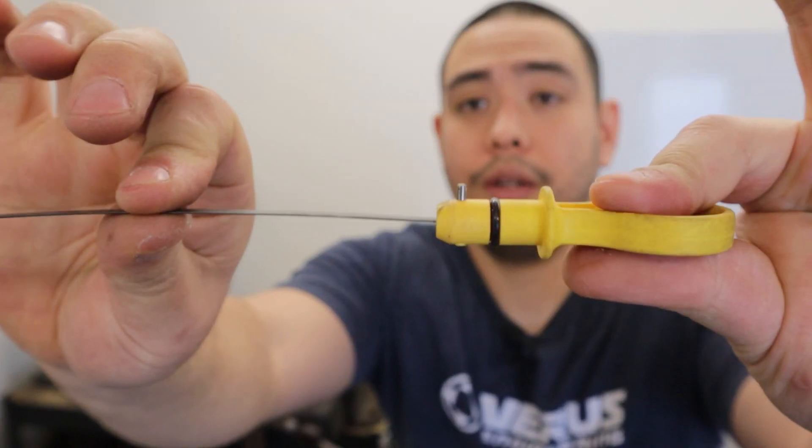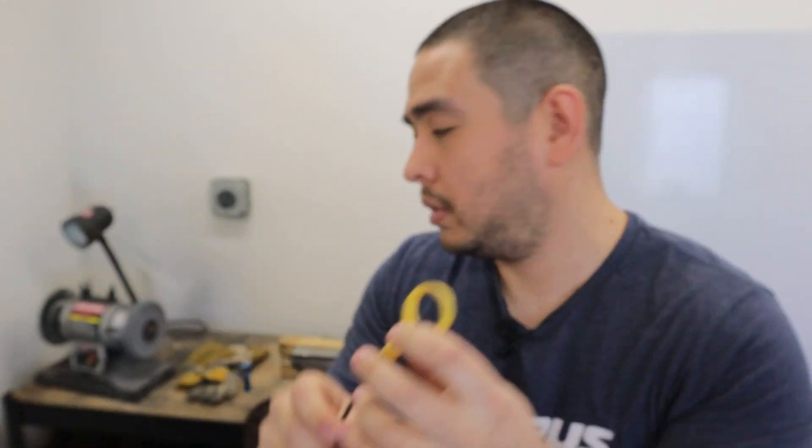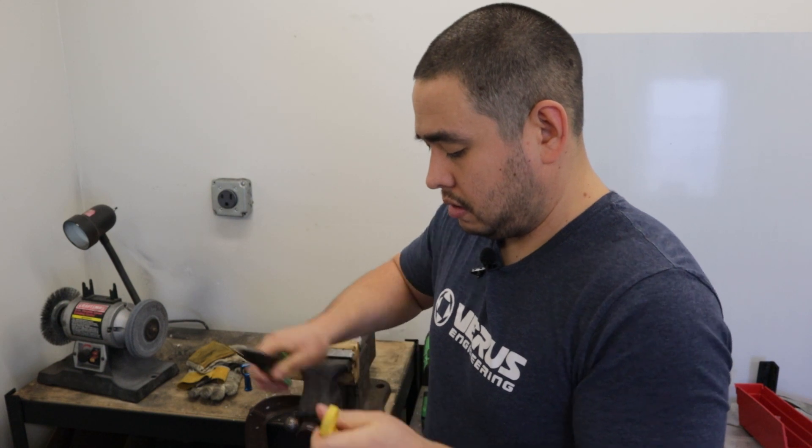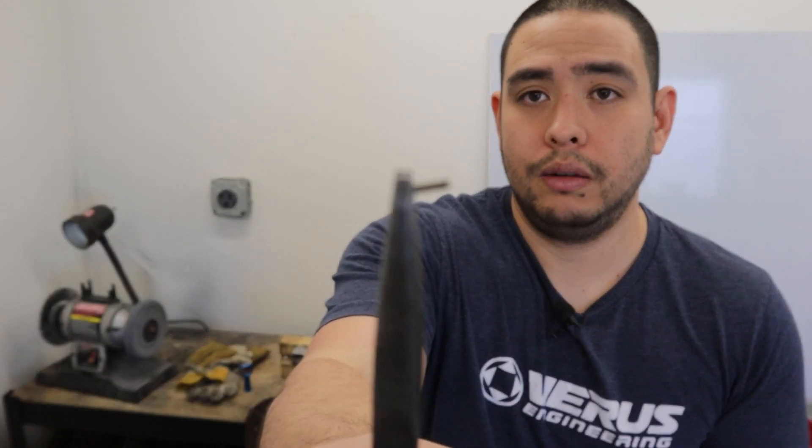We've got the pin like halfway out. I'm going to try and basically pull this out with a pair of pliers. And we've got it pulled out.